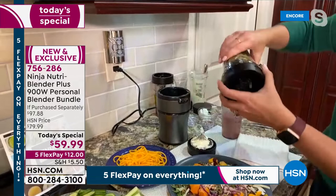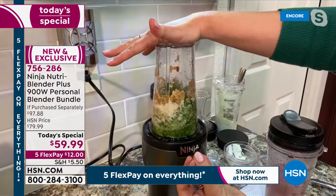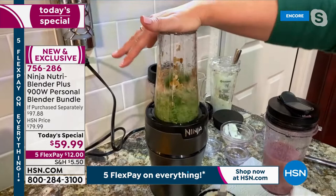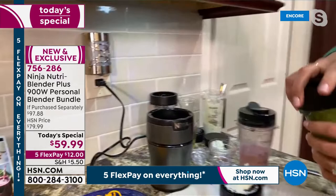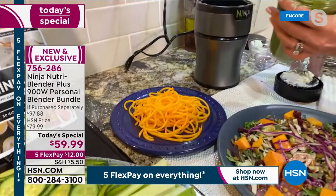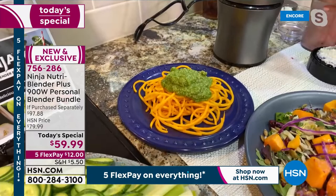Again, this is how easy it is to use — I'm just going to put it right on top here. It's just a press-to-blend feature, so I'm just going to use my palm. And just like that, all of the ingredients get pulled down to the blades. You've got those pro extractor blades whipping through the kale, which is really dense. And just like that, I have my pesto done — that easy, that simple. I'm going to put this on my butternut squash noodles here. Look at how delicious this pesto is. It smells so delicious — that is one of my favorite things. You can eat healthy during the holidays when you've got the tools.